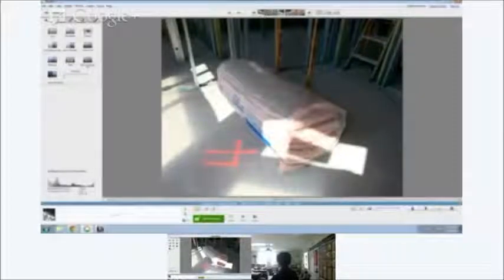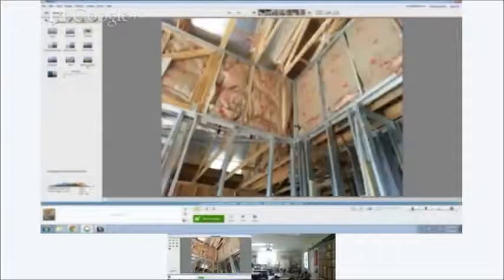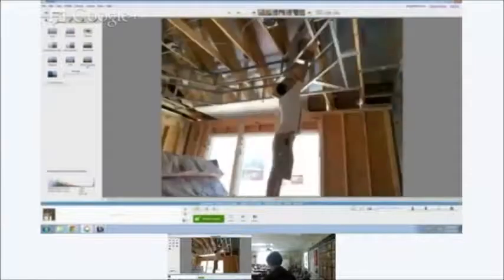The first type is fiberglass batt insulation. They take this material — this is what it looks like out of the bag — and they put it in all the parts of the wall that are difficult to reach. You can see here, these are tall walls, so they put the fiberglass batt up high where it's hard to reach. They also put it in areas like a tray ceiling, where the guy picks it up, puts it into place, and tapes it to the metal to make sure it doesn't move.